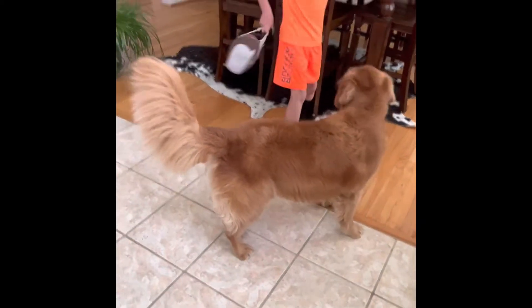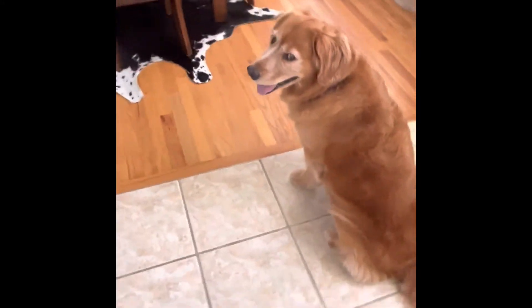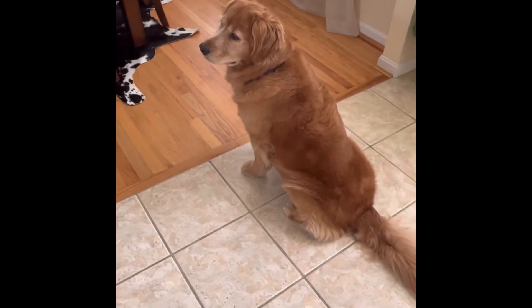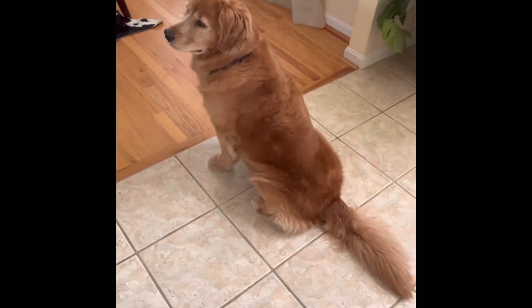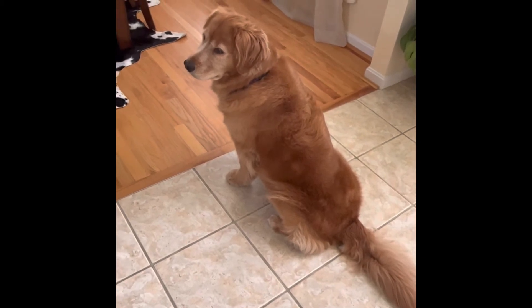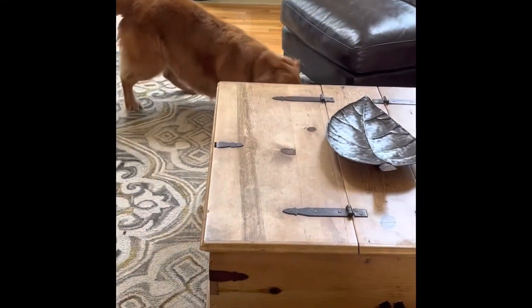Sit. Stay. Go find it. How did she find that so quickly? She must have peeked.